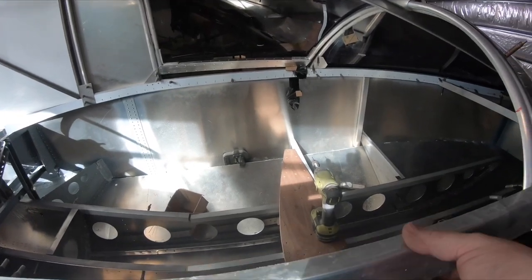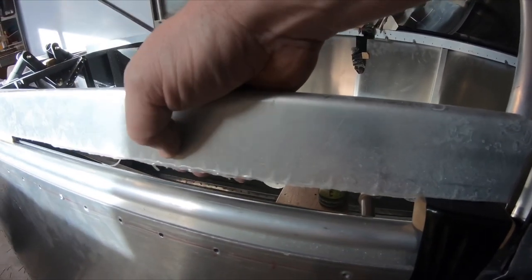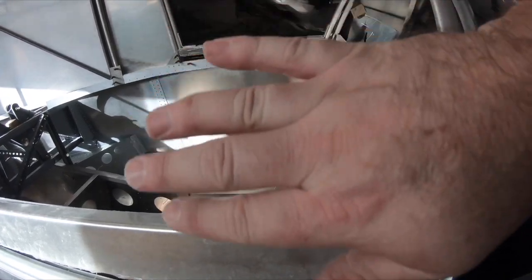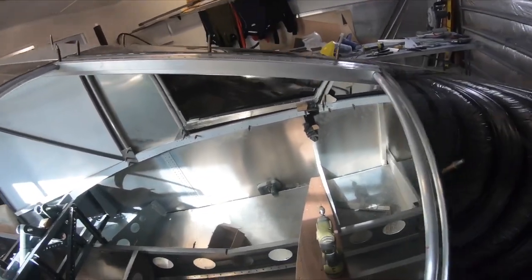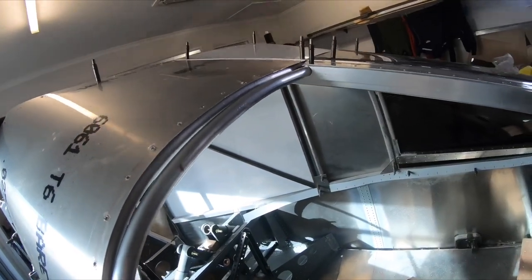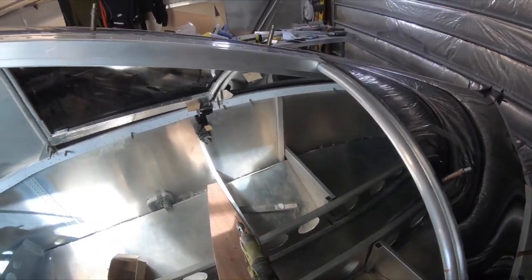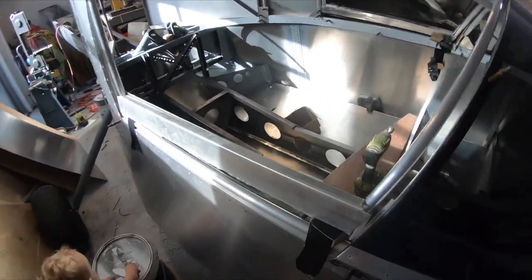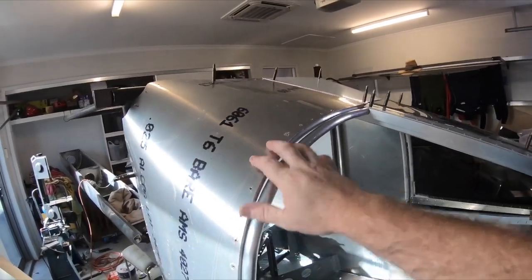I've got this cover strip that'll go over the top and rivet down, and across the top the screen comes down over it and completely covers the door. The gas strap is fixed here so these will just flick up automatically — should look really good and work well once it's all done. This section here is all finished, ready for deburring, priming, and riveting.